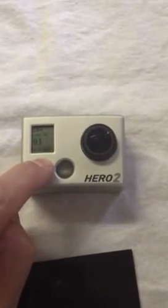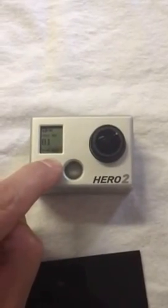The other thing I was going to show you just quickly — I'll turn it off. You press and hold for a couple of seconds, it gives you a bunch of beeps and then shuts off.